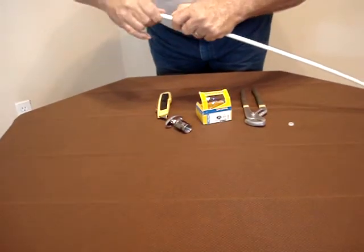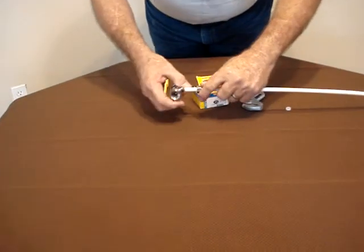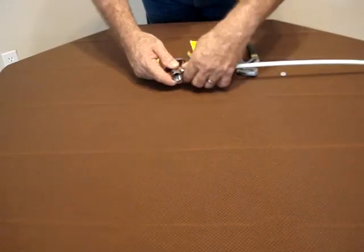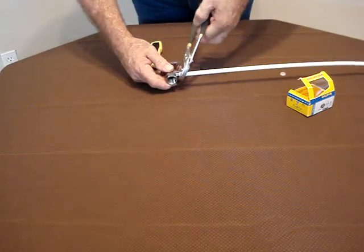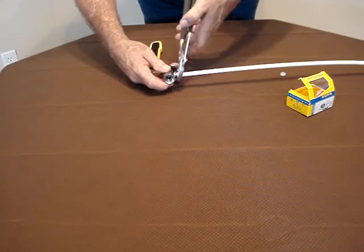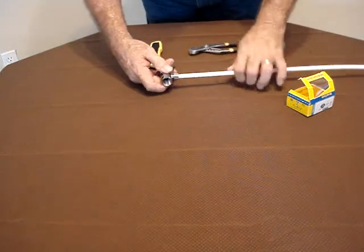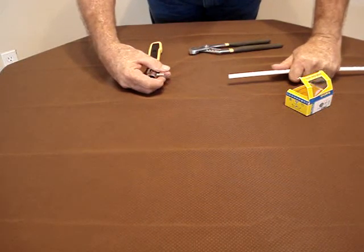Putting the sleeve on, bringing the sleeve over top of the wall and tightening it up hand tight, and then actually turning it so that it is tight without overtightening it. Now you can see how it separates and how easy it separates.